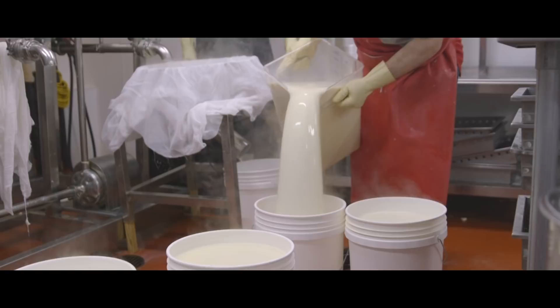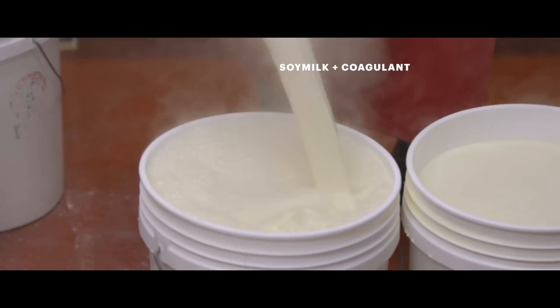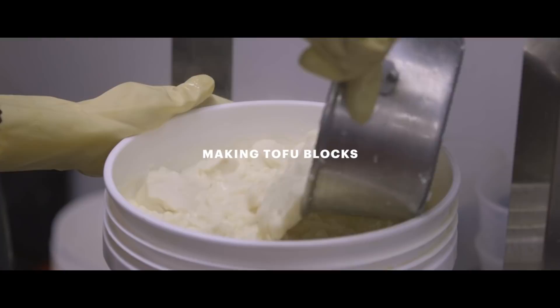The difference between tofu pudding and tofu blocks — it's the same process, the same coagulant, the same everything. A coagulant is something that turns it into curds, much like you would make cheese, and you break it up. This part of the process is still essentially the same as it has ever been for thousands of years.